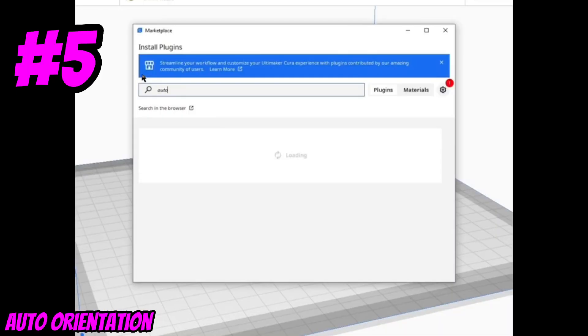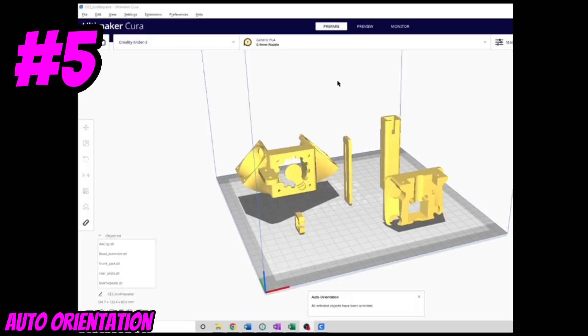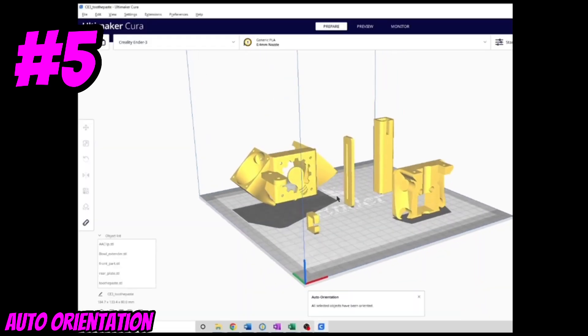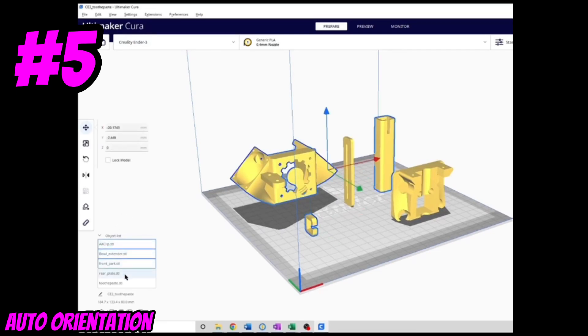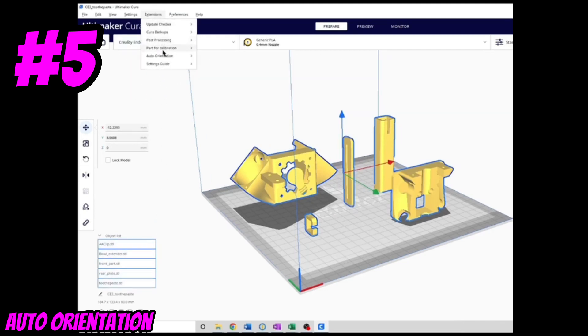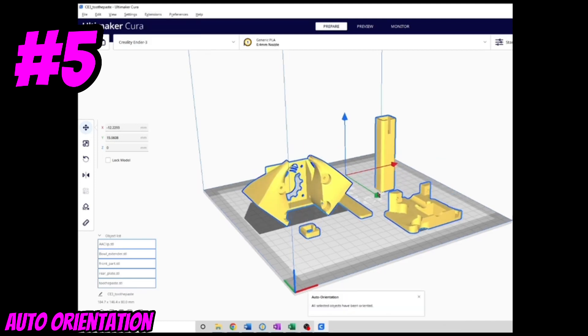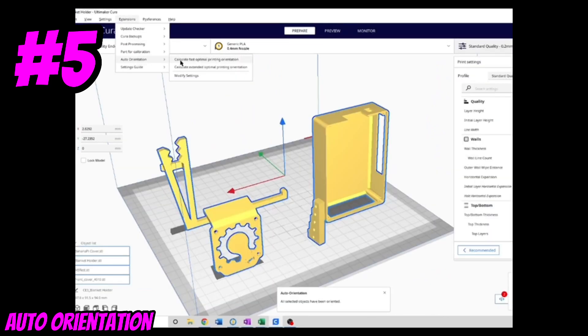For today's hack, we're going to go to the Cura Marketplace and search for Auto Orientation. This is a really cool extension that can automatically rotate your parts to be printed in the fastest way possible. You can select multiple parts on the build plate by holding Shift and clicking on them, then go to Extensions > Auto Orientation and click the Fast option. All the parts will be automatically laid down to print as fast as possible.